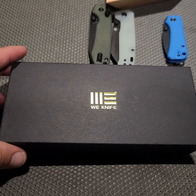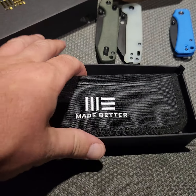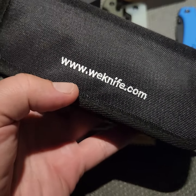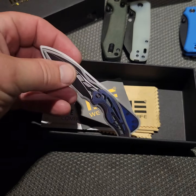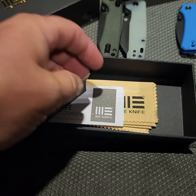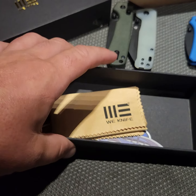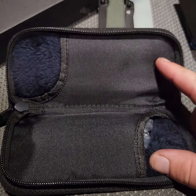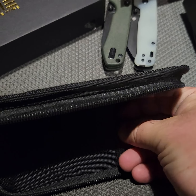Let's open this up. Got a nice case — the pouch is just like a sunglass case. We Knife branding on it. You get a couple stickers and a nice cloth. The pouch can hold two knives.